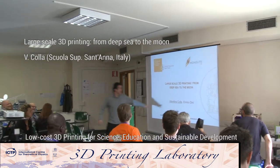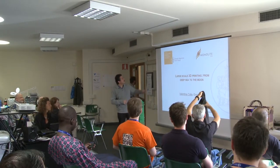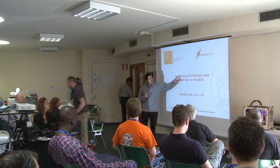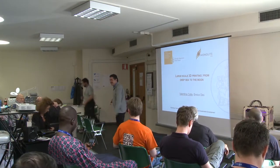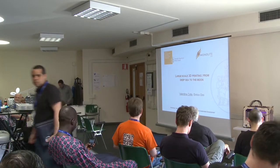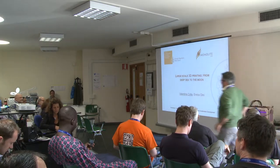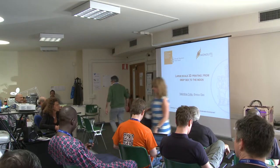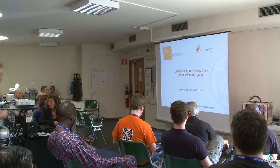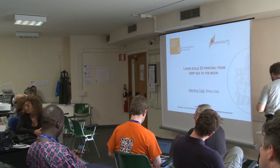Our next lecture is from Valentina Kola, working with me. She will explain in more detail, coming from Pisa, Scuola Superiore Santa Ana. She's going to talk about low cost technology. My name is Valentina Kola, I'm a technical research manager at Scuola Superiore Santa Ana, which is a special status public university in Pisa, which acts actually as a research center because it has structures explicitly devoted to research.